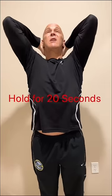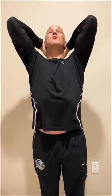Number four: clasp your hands behind your neck. Stick your elbows up as high as you can. Push your hands forward as your elbows stay high. Stick your chest out and feel your chest stretch. Take a few minutes every day and do these exercises and your posture will love you.